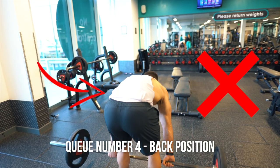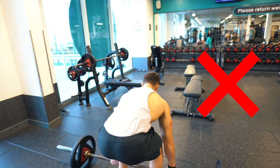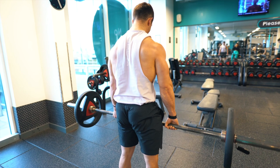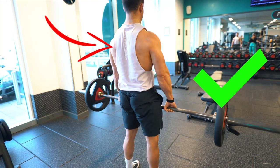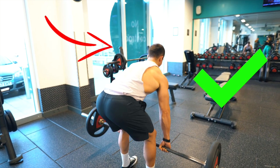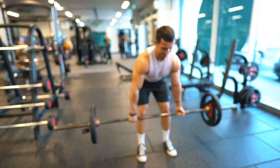Cue number four is back position. We briefly touched on this as one of the big mistakes — we don't want any lumbar curvature. We want to protect that lower back and, to be honest, it looks pretty painful and horrific when you see it. Keep a straight back, although as we mentioned, a bit of upper curvature through the shoulders and scapulas is fine. You'll often see this even in professional powerlifters and it won't cause too many problems.